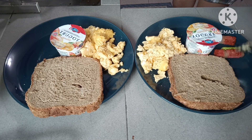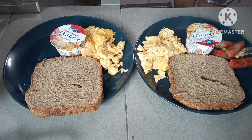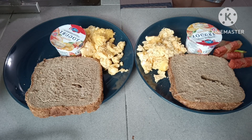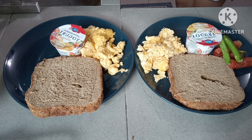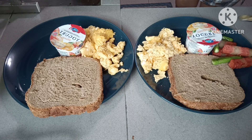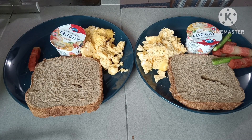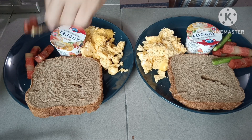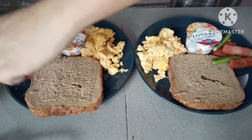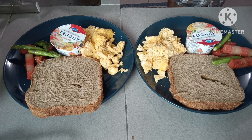Ilagay natin dito yung asparagus natin. Asparagus. I love to eat asparagus, guys. Alam niyo ba? Pagodito kong asparagus.